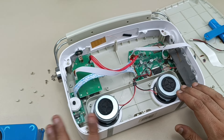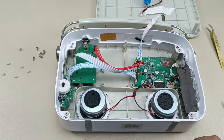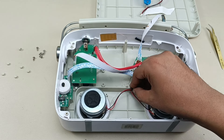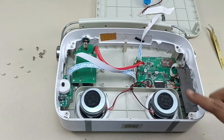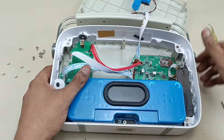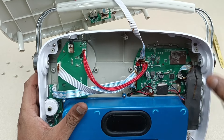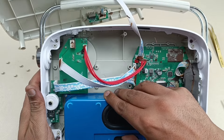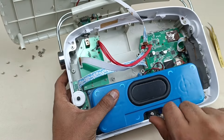Now it's time to put the blue housing back and close the speaker. Before putting this housing back, please make sure that the rubber gasket is seated properly in its place — otherwise air leakage will happen and the sound will be distorted. Now it is placed properly. Put it back and make sure no cables are blocking the space.